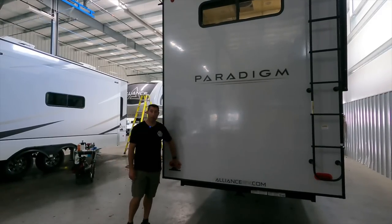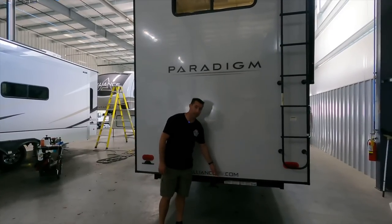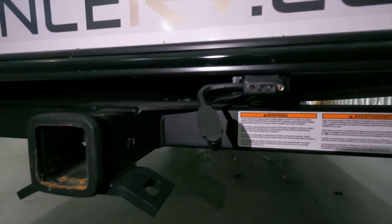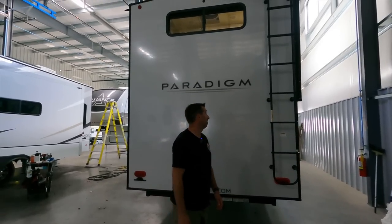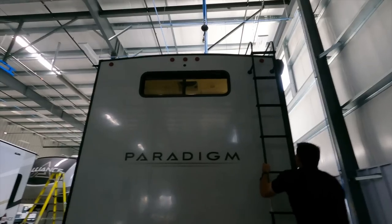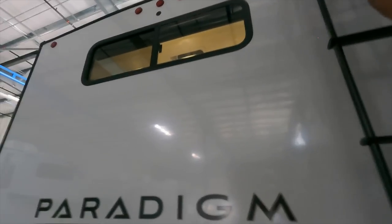All Alliance coaches now come with LED lights, which is really nice. This trailer hitch is a standard two-inch, rated for 3,000 pounds or 300 pounds tongue weight, and it has a four-flat so it's wired to tow. If you live in an area where that's legal, it is also wired for a backup camera, which is awesome.